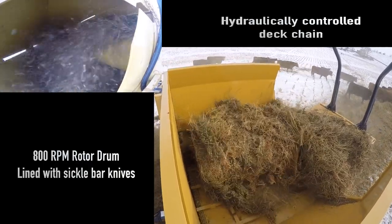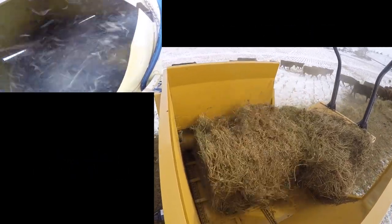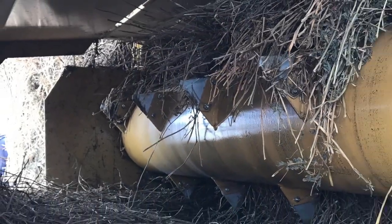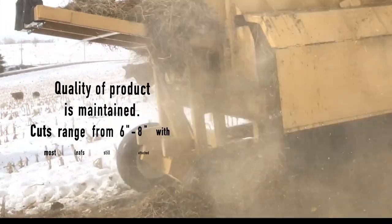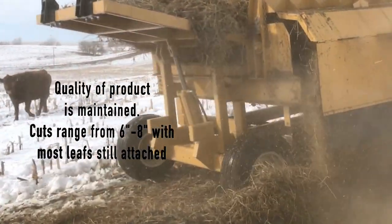The rotary drum with reversible sickle blades gives you a uniform cut stem of 6 to 8 inches. By not using flail knives, the forage is not being pummeled, thus keeping the bulk of the leaves on the stem and in the windrow.